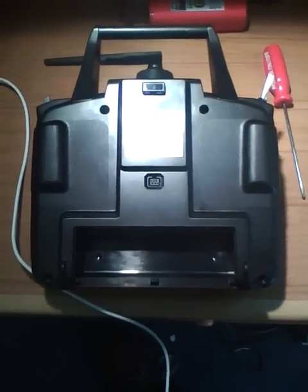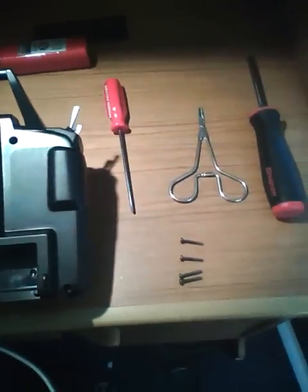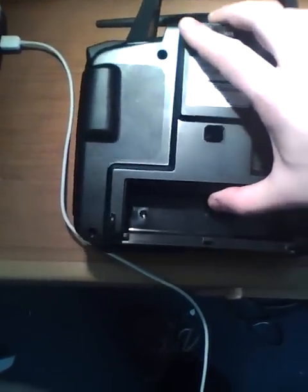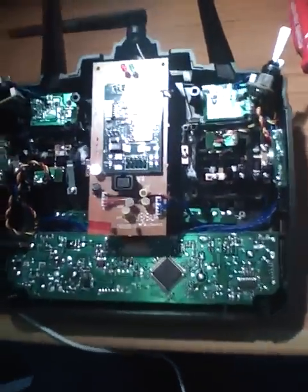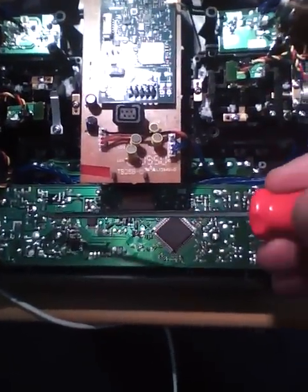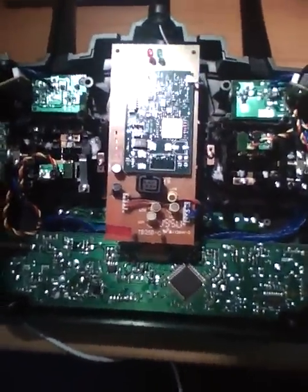The next stage is to remove the battery and the screws holding the back cover in. I've already done this. The back cover does just lift off, but be careful when doing it. The power line pins just here come straight through and they're easily bent — we don't want that.